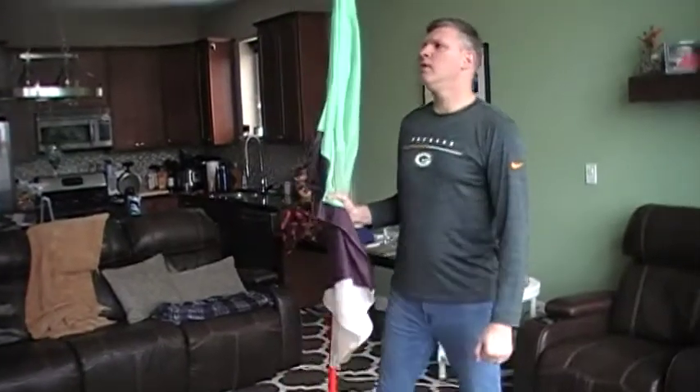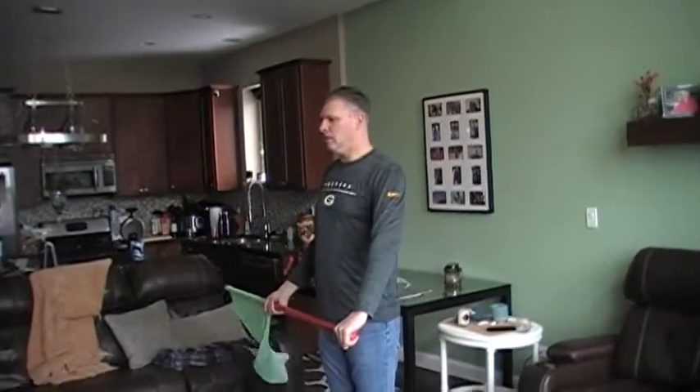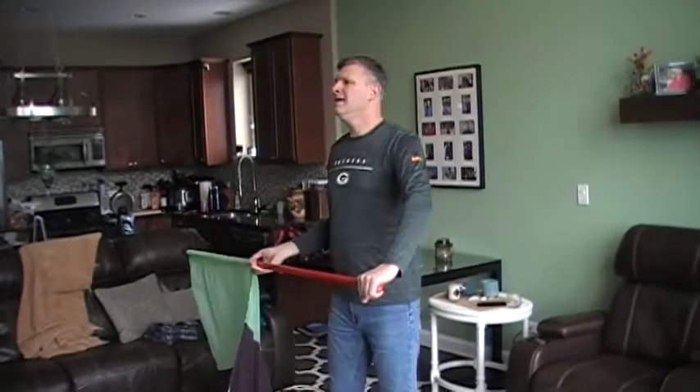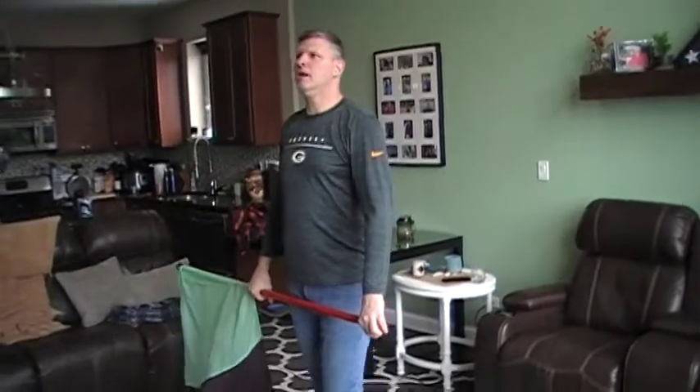One, two, three, four — we all go to shoulder at five, hold six, down seven, hold eight. A start first — this is just a normal down parallel back scratcher and hit. Keep in mind the music is going to be one, two, three, four.